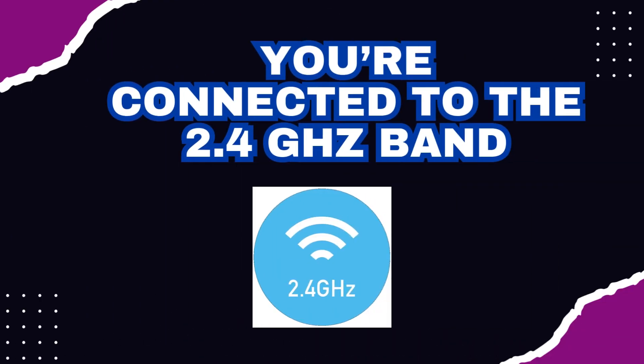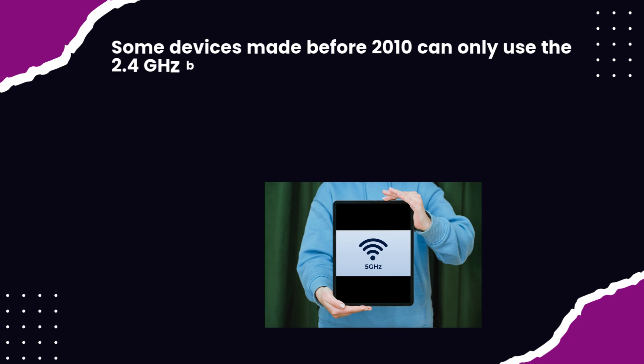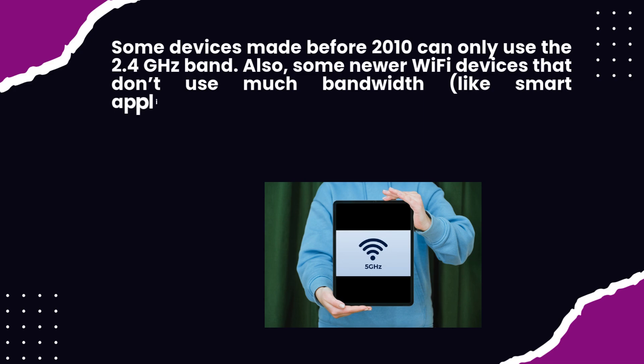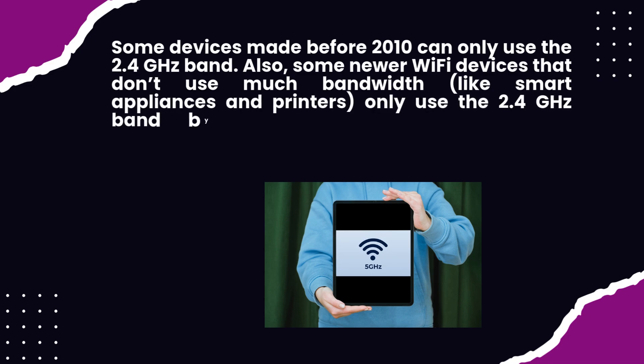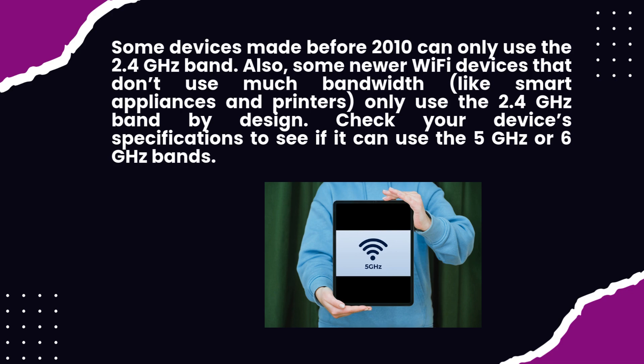You're connected to the 2.4 GHz band. Some devices made before 2010 can only use the 2.4 GHz band. Also, some newer Wi-Fi devices that don't use much bandwidth, like smart appliances and printers, only use the 2.4 GHz band by design. Check your device's specifications to see if it can use the 5 GHz or 6 GHz bands.